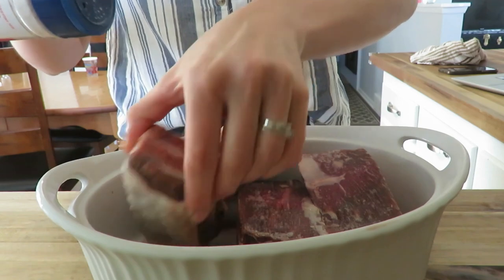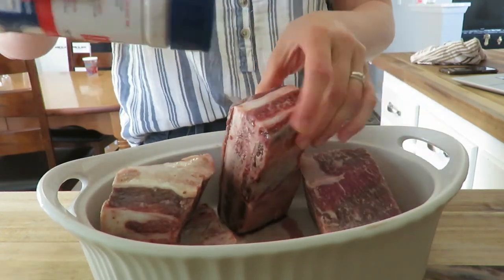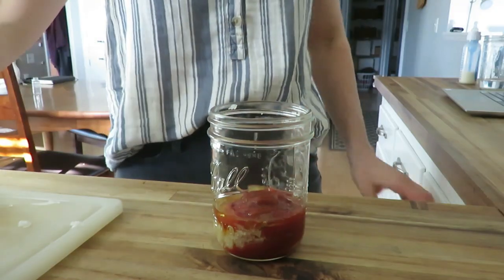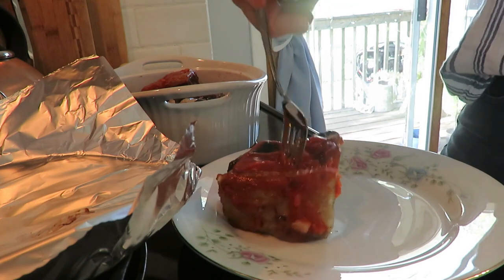With the ribs, I had them thawing in the fridge and then just slow-baked them at 275 for about three to three and a half hours. Then I put my homemade barbecue sauce and ketchup mixture over top. Some of these recipes I used from other sources, so I'll put those in the description box for you.